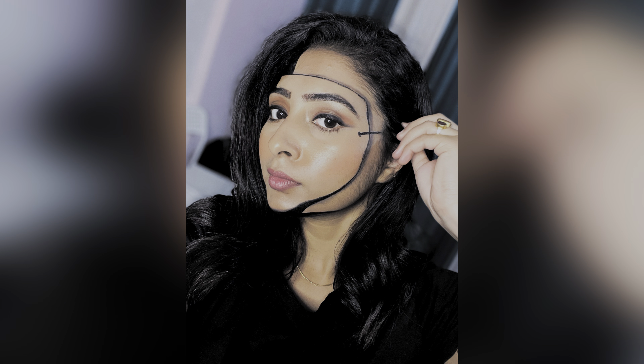This is the final look. I hope you guys liked this video. If you liked it, please hit the like button, subscribe to my channel, and don't forget to share with all your friends. It will be a pleasure having you all with me. See you guys soon, bye bye!